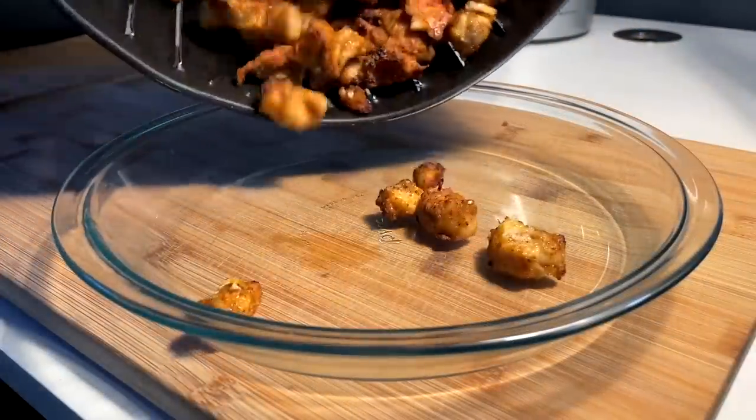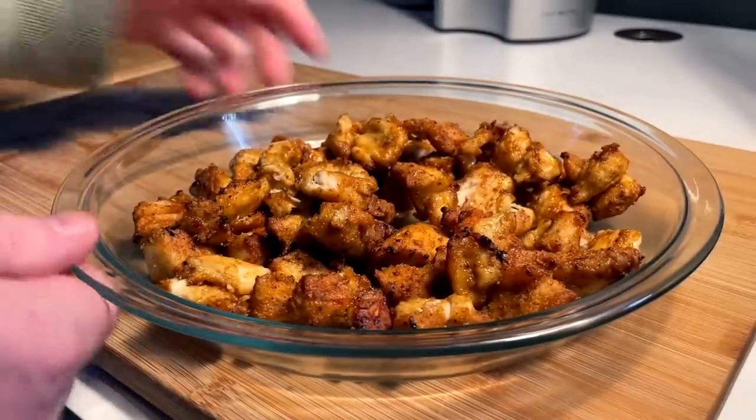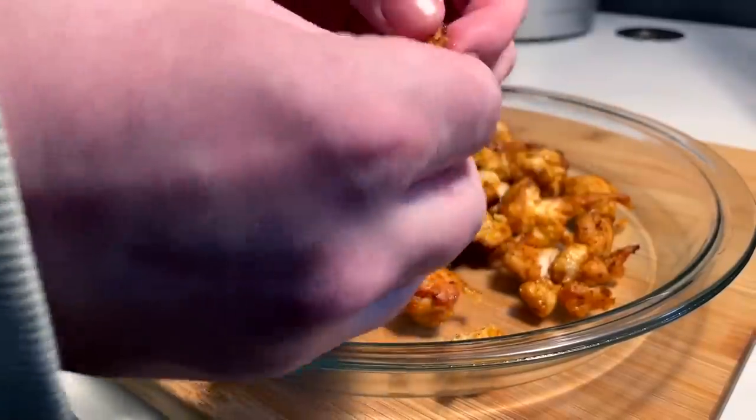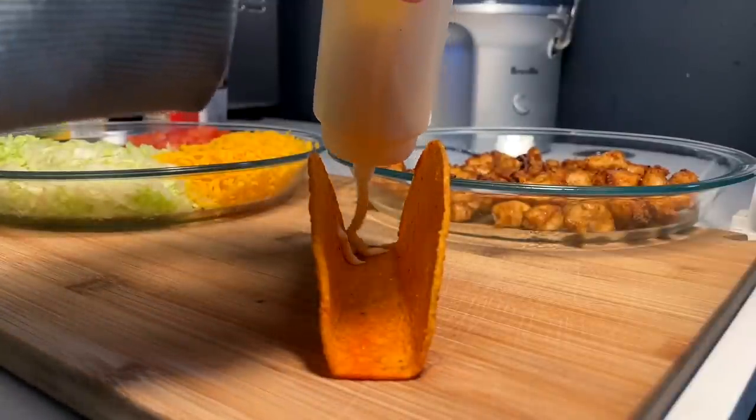15 minutes later, out the air fryer — this is what we're looking at. Our perfect fajita-seasoned style chicken. I'd say that's pretty nice. Tastes good too. It's about that time — time to build. Five different variations.